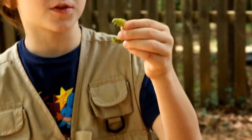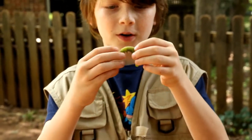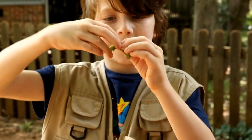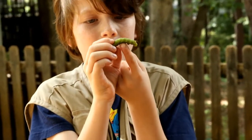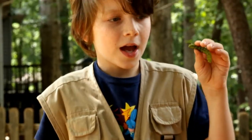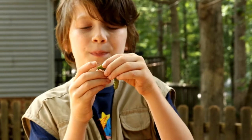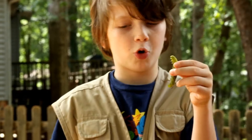A lot of people confuse this for the Tomato Hornworm. The way to tell them apart is the Tomato Worm has these white V-shapes, while this one has white diagonal lines. This one also has these little eye-looking things — that's how they breathe. And the Tomato Hornworm normally has a black or blue horn; this one has a red horn. So this one is definitely a Tobacco Worm.